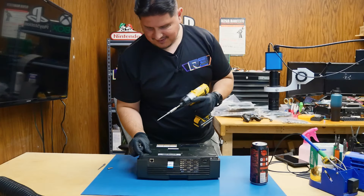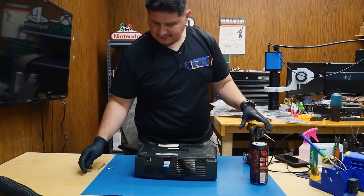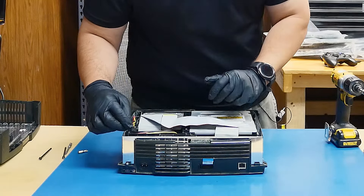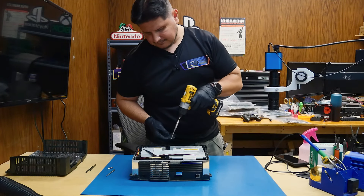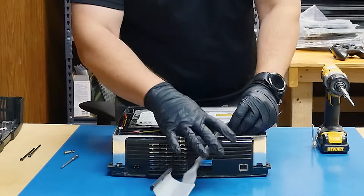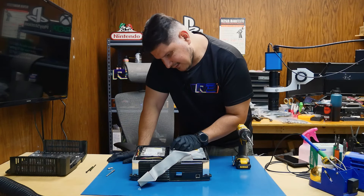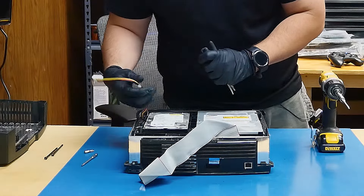It looks like someone has already been in this console because we only have two screws. There are a nice couple of dust balls here, and of course it looks like a couple of screws are missing. Looks like we do have an upgraded hard drive in here — good old fashioned Western Digital, 120 gigabytes. Pretty common back in the day.